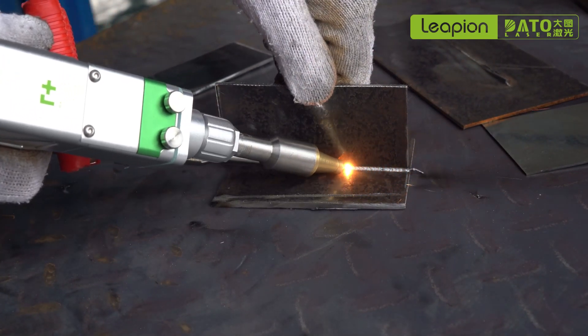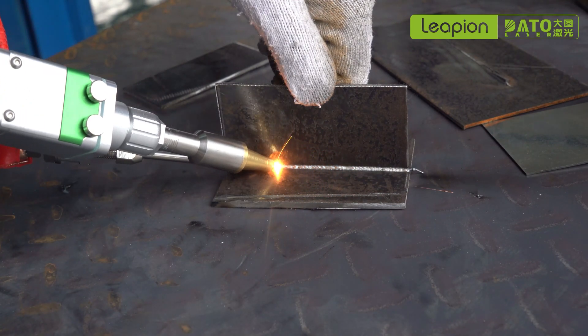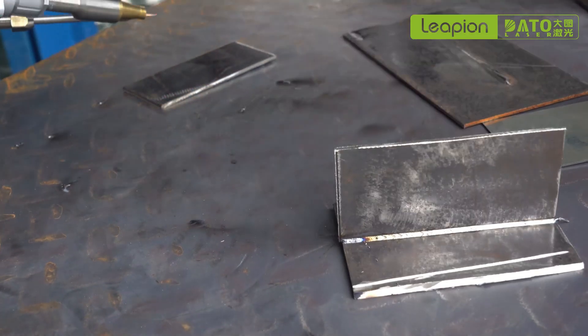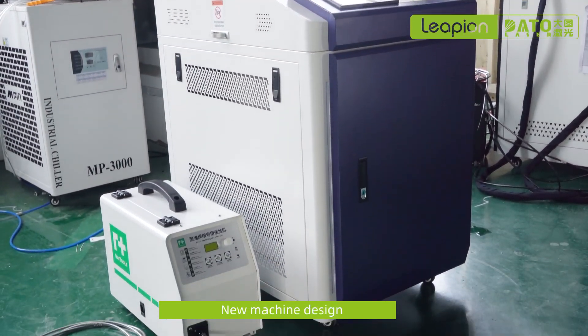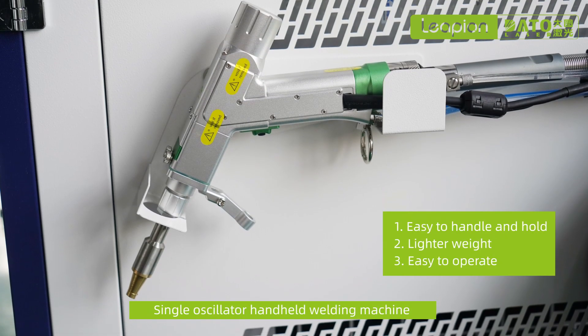Professional LW laser welding machines have a special design. The core part can be seen when the casing is opened, which is convenient for maintenance. The machine configuration button can be easily controlled, and the interior features high quality and stable components.